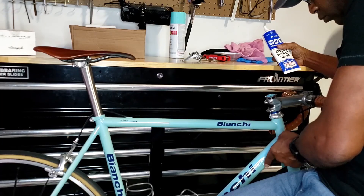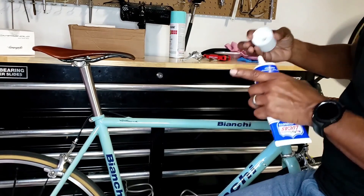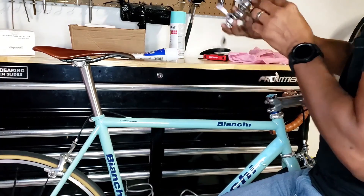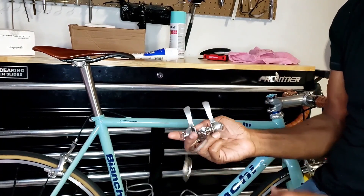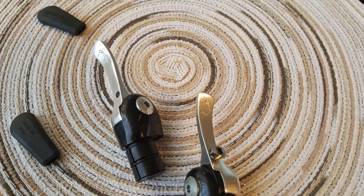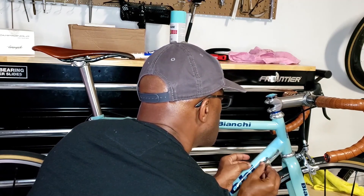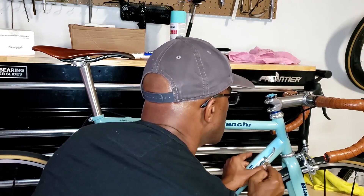My build list involved: number one, sourcing a one-inch carbon fork; number two, building the bike with a mix of Campagnolo components. I wanted downtube shifters in 10-speed with a modern Campy drivetrain for the rest. Campy stopped making indexed downtube shifters at eight-speed, but they continued making them for aero handlebars. If you find a set of Campy aero handlebars with downtube shifters, remove the little rubber bladders and you'll have jewel-looking 10-speed downtube shifters that shift impeccably with a Campy rear derailleur.